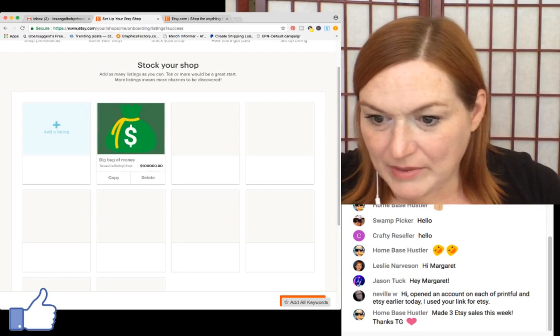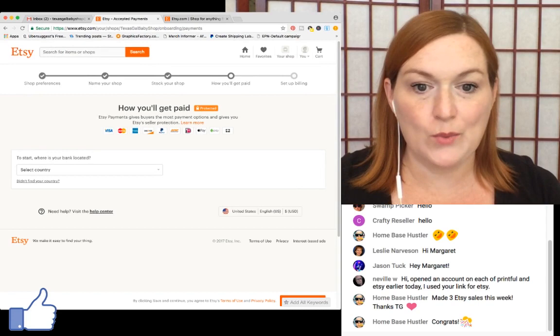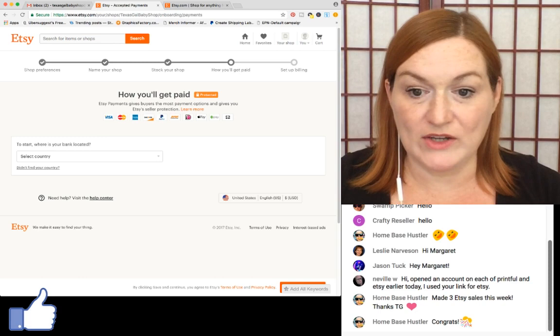Now I have to set up how I'm going to get paid. Any questions so far? Okay, good. So here's how you'll get paid. Someone asked about worldwide shipping with the Printful integration — when we get there I'll look, because Printful fills in all their standard shipping stuff.